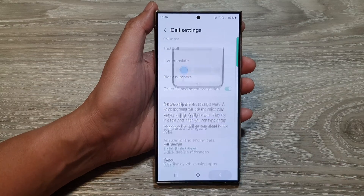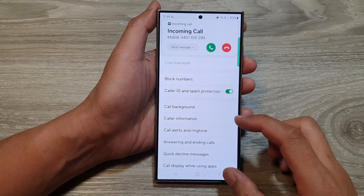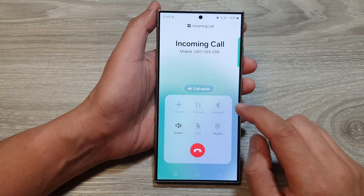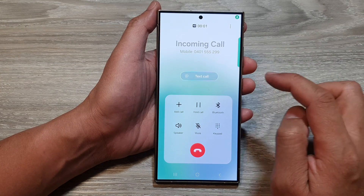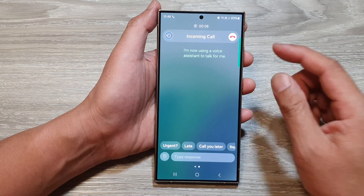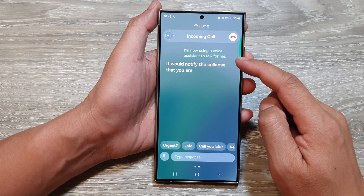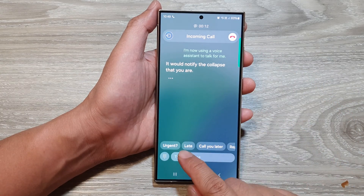Let's test it out. Here I will call myself, so I can tap on the answer button and then tap on Text Call. It will notify the caller that you are now using voice assistance.